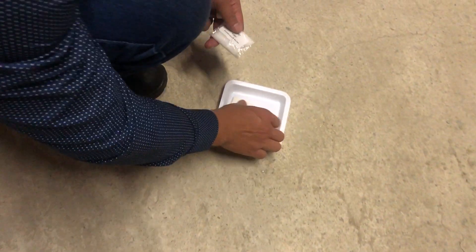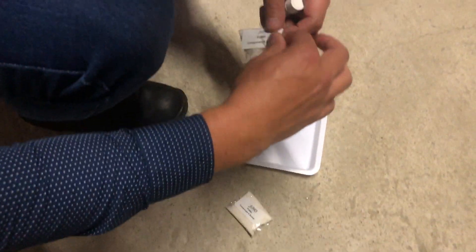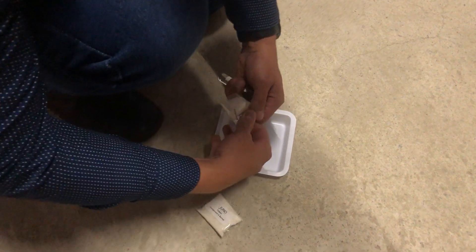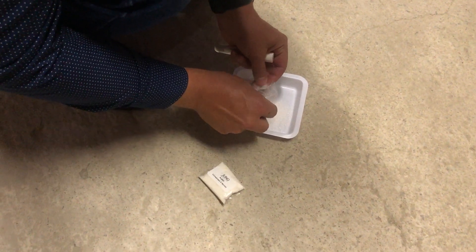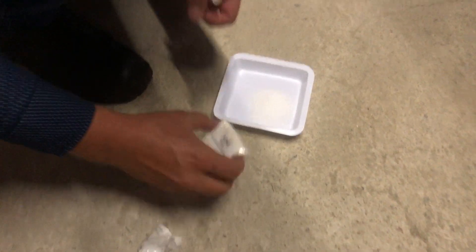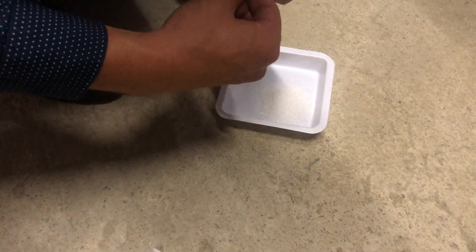First off, place your tray down. You can open your sachets. This comes with the tray — everything comes complete with a tray. Everything you need to fumigate, no additional equipment needed. You just take it as it is and you can use it.